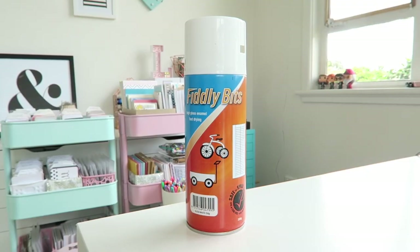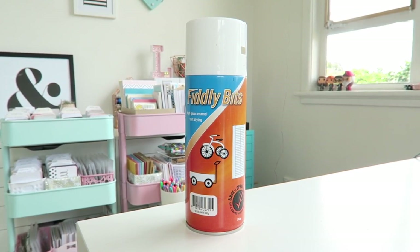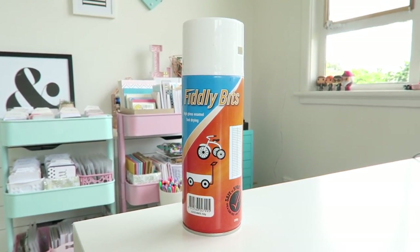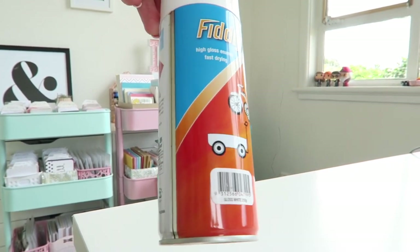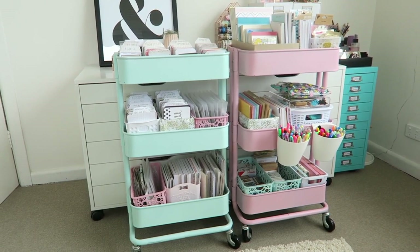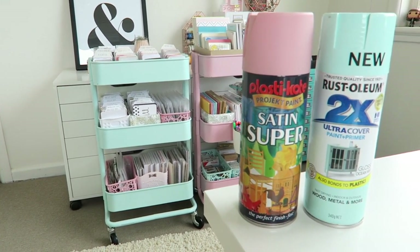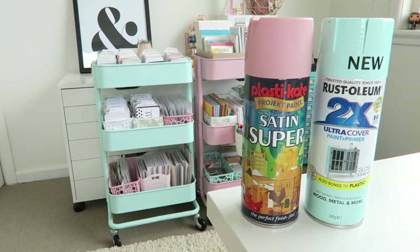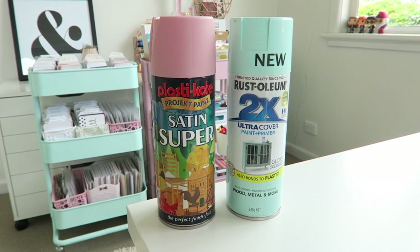The first thing I did was spray them with a white spray paint, because I was spraying from a dark color to a light and it made it a lot easier to then change the color. The two spray paints I used were cameo pink by Plastic Coat and ocean mist by Rust-Oleum.